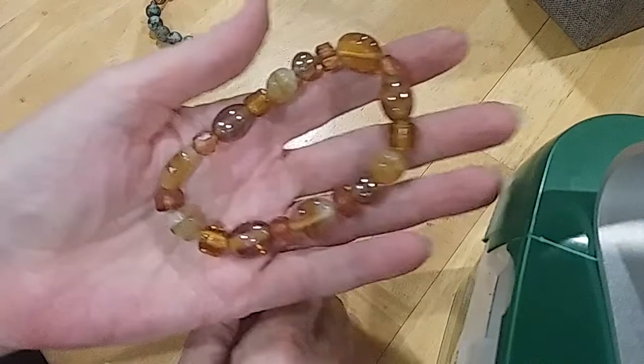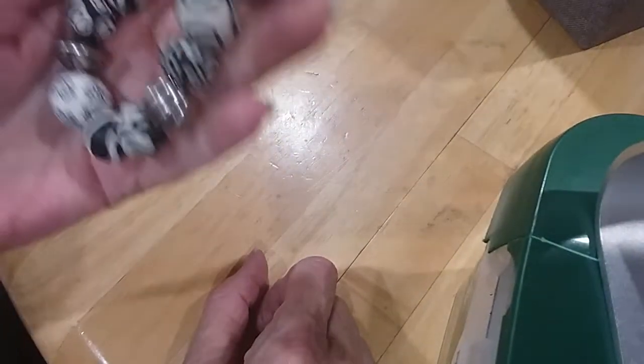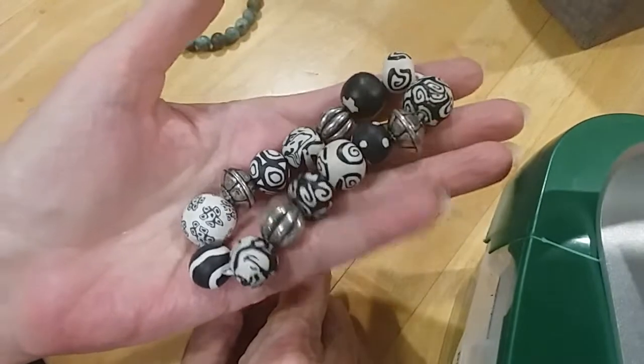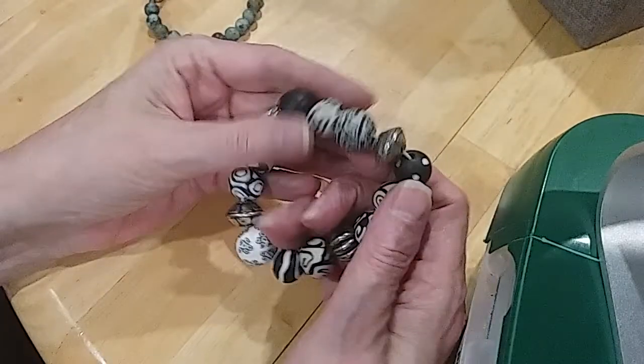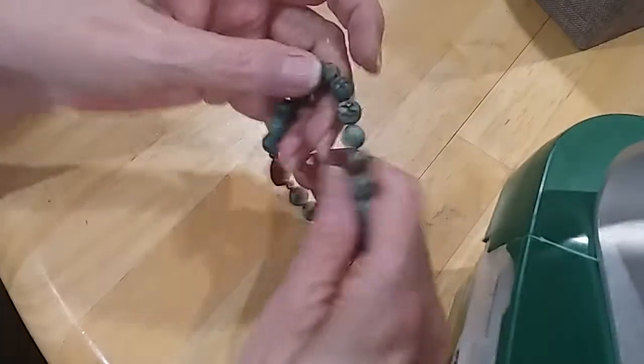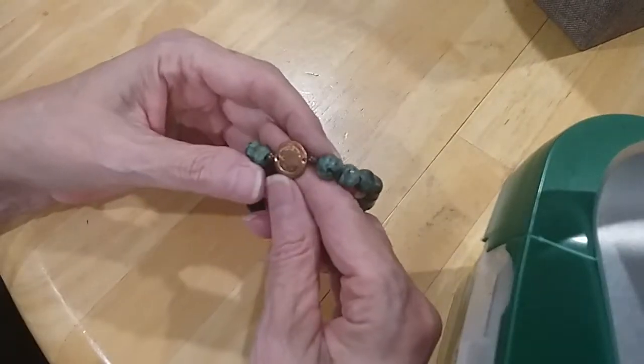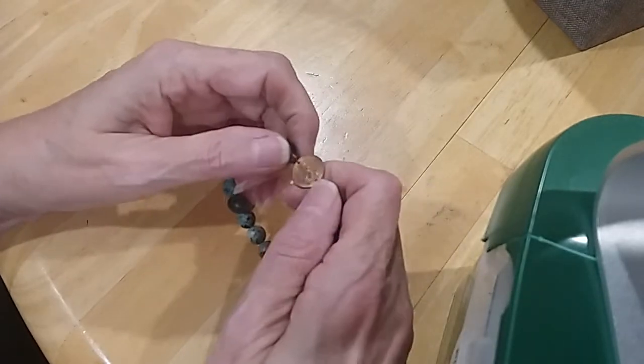Here's another glass bead piece — these are clay beads, very pretty black and white with cute designs. This one has got a copper piece on it, can't really tell what it is.